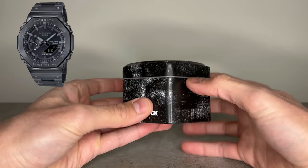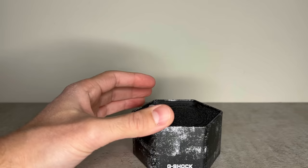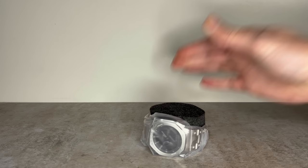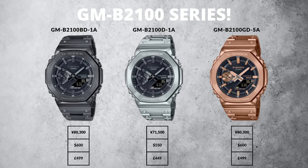The GMB 2100 series includes three models: the black-on-black stealth model in the GMB 2100 BD-1A, the rose gold GMB 2100 GD-5A, and my pick of the bunch - the stainless steel GMB 2100 D-1A. The stainless steel Casioke has a retail price of $550 USD, £449 UK pounds, or 71,500 yen, while the IP-coated black and rose gold iterations are slightly higher at $600 USD, £499, or 80,300 yen.